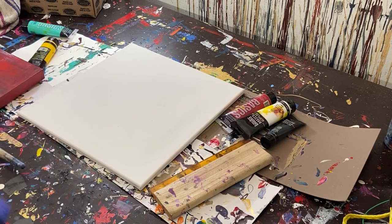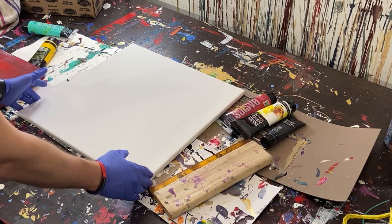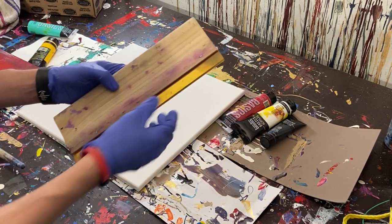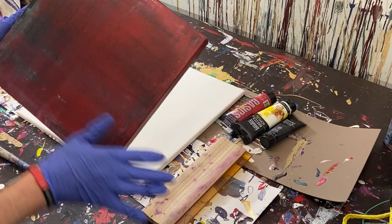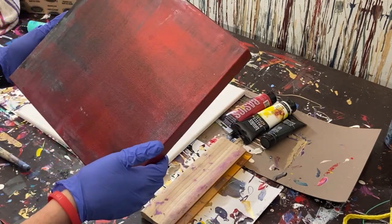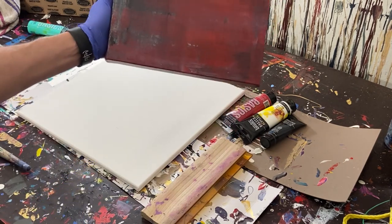Hey everyone, Cody here. Today we're going to be painting this square with red, white, and black using one of these silkscreen scrapers. I created this piece last year and it's very minimal — not very exciting.